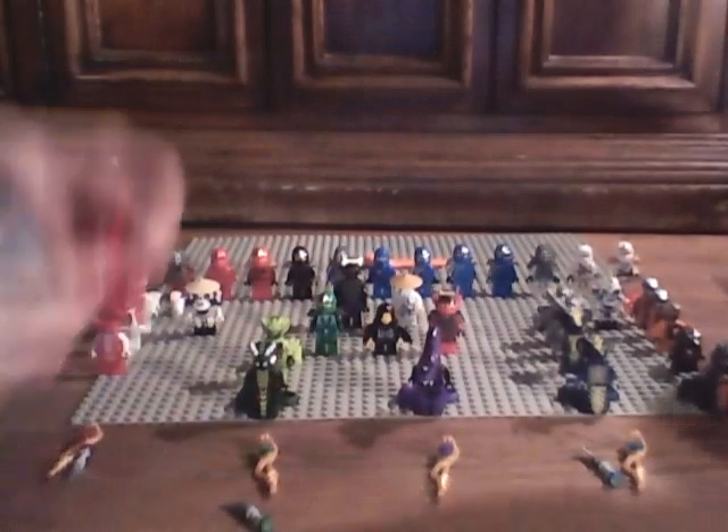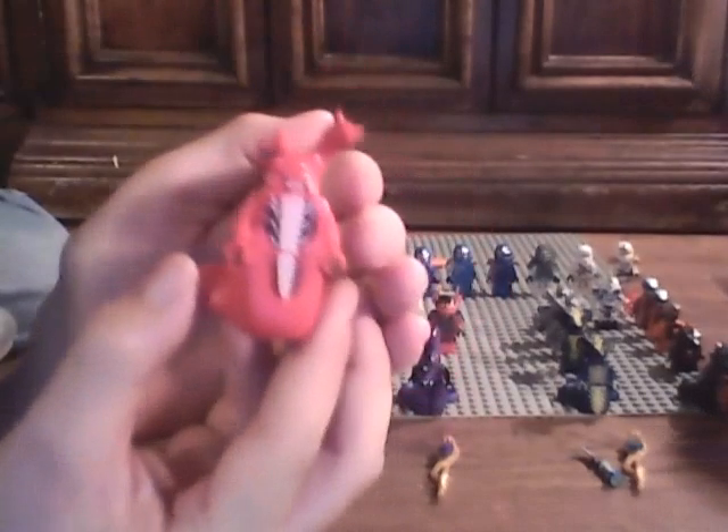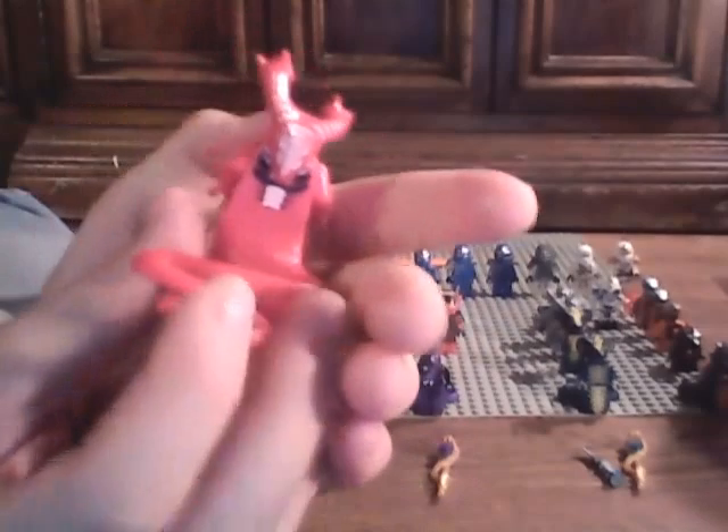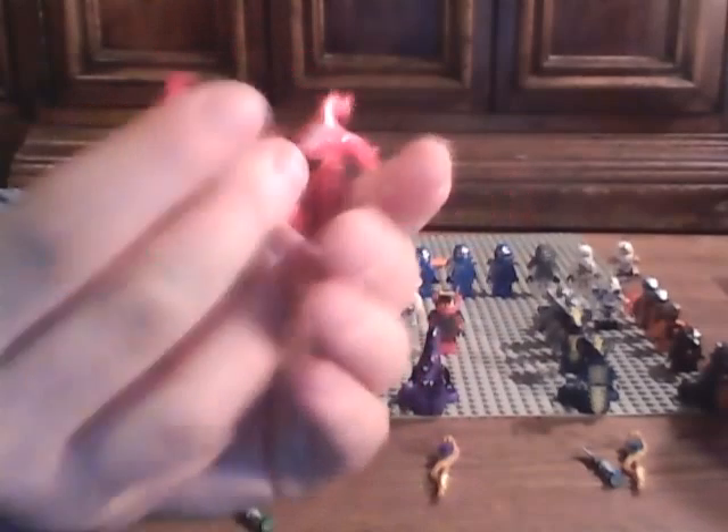Next we have the Fangpire General, Fangtom. Gonna be getting a closer look. It's two heads. Some back printing. And that long tail, like any general should have.